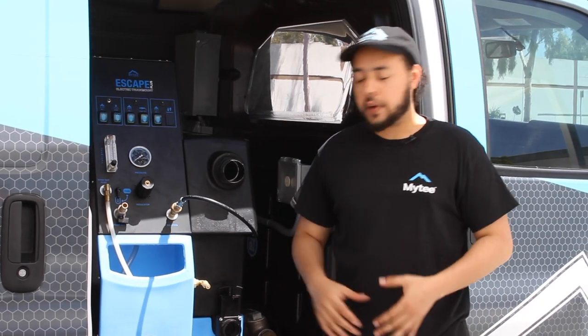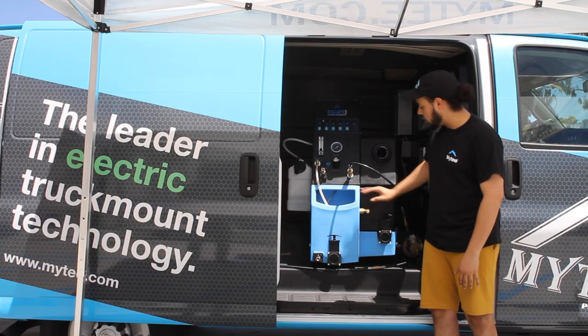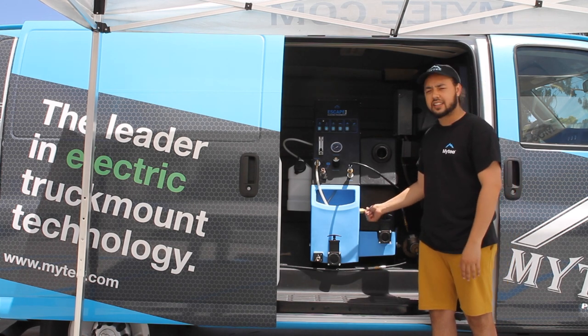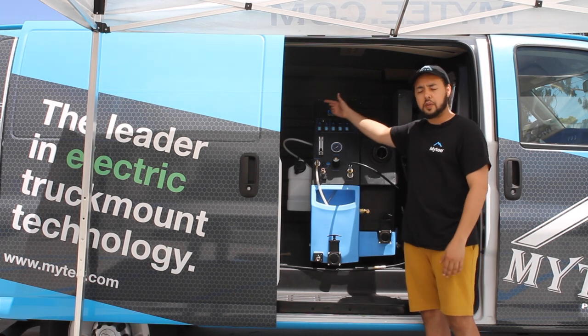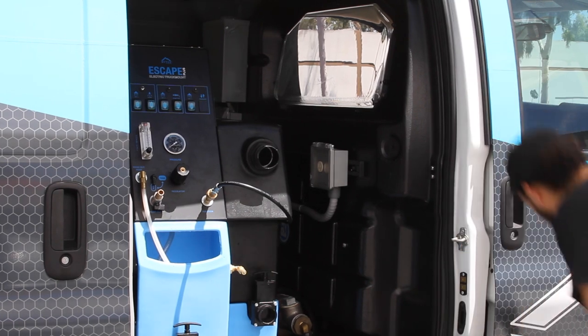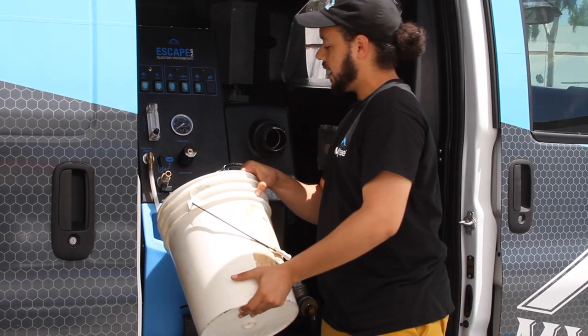Next, after taking care of power, we're gonna want to worry about water. You can fill the machine a couple of different ways. You can use the auto fill feature right here with a quick connect to a garden hose. You can also use the quick connect to a transfer pump if you are using external tanks, or you can manually fill it using the port here on the front and pour water directly in.